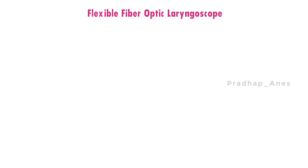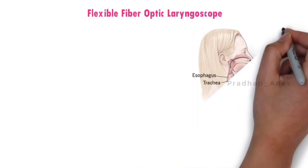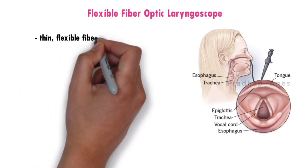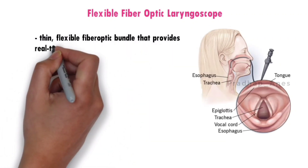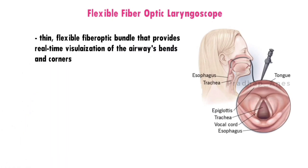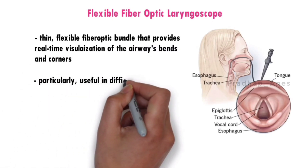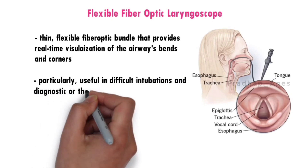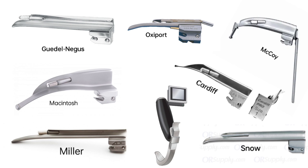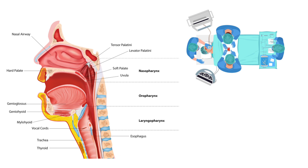Flexible fiber optic laryngoscopes use a thin, flexible fiber optic bundle that provides real-time visualization of the airways, including bends and corners. These scopes are particularly useful in difficult intubations and diagnostic or therapeutic procedures. The various types of laryngoscopes offer different advantages and may be chosen based on the patient's anatomy, the procedure's requirements, and the preferences of the medical professional.